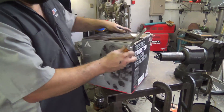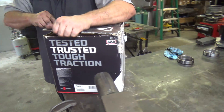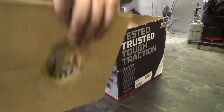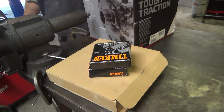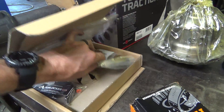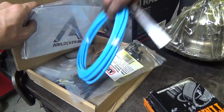Hey there, Scipio here, and this is a continuation of the diff school. In this video we take a look at pulling out this ARB locker and getting the locker fit to the ring gear, and we learn about getting our parts stoned. I hope you guys are enjoying this — I'll leave you to it, thanks for watching.